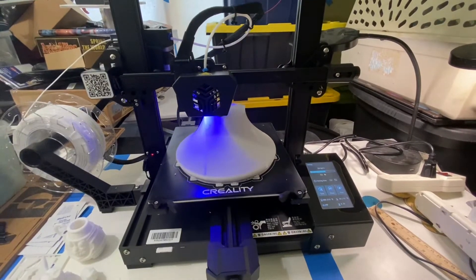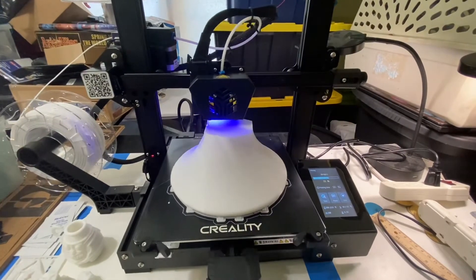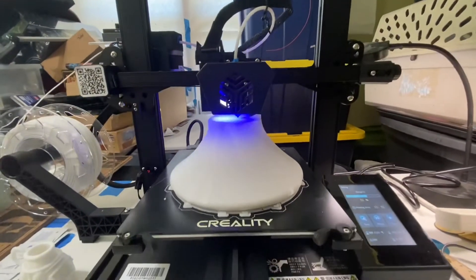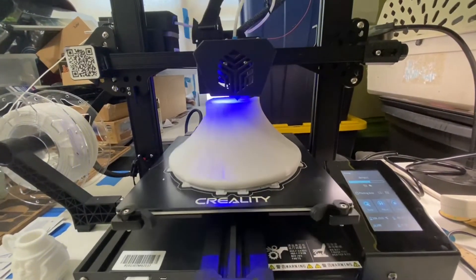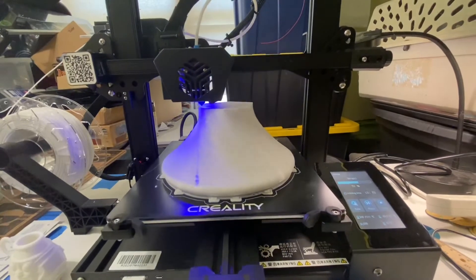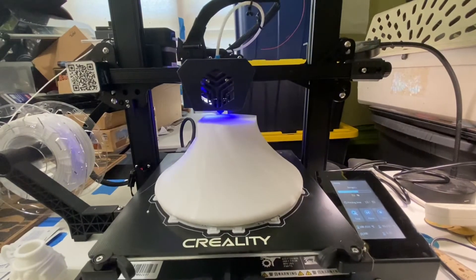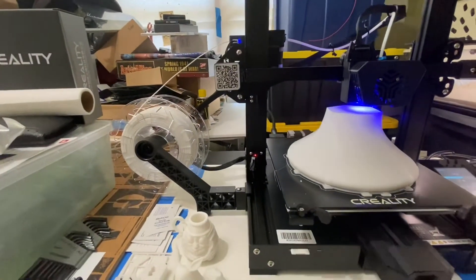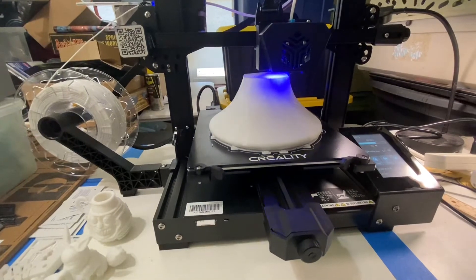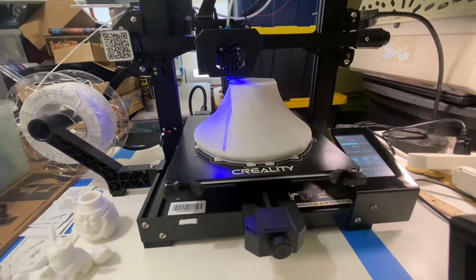Hello everybody, quick update. I'm almost 60% into the print now and we're around 14 hours. I think this is a really good test of the printer. Hopefully we don't have any issues and the print finishes out — we're so close. About 60% through the print, still have a lot of PLA left, and everything looks really good. The print is sticking to the build platform really well.